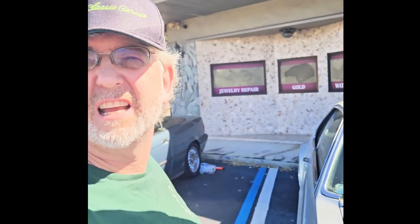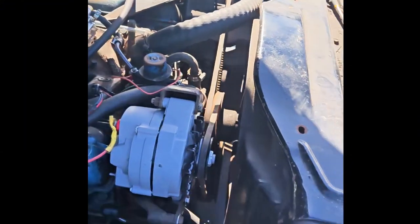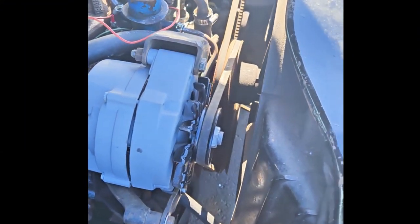All right, so my GoPro decided it just didn't want to work today, so I'm kind of doing it half-ass at this point. How you doing? I want to show you this rebuilt alternator from a place called Ralph's, which is here in Tampa. I'm going to give them a plug because they know what they're doing. This is a quality rebuild alternator.